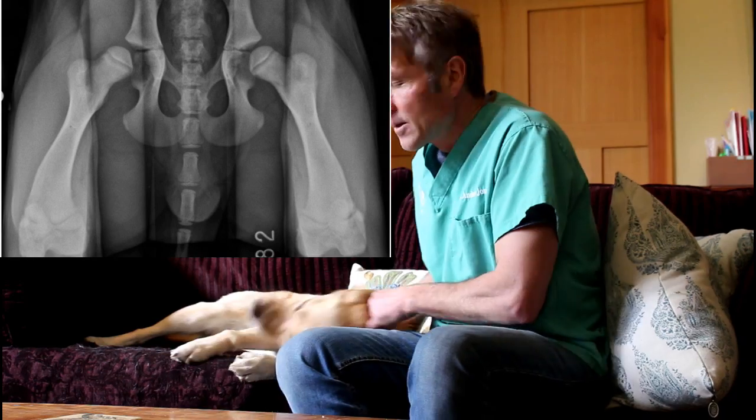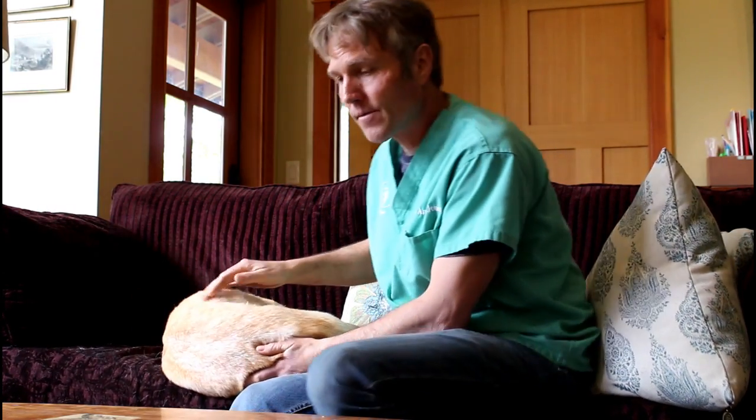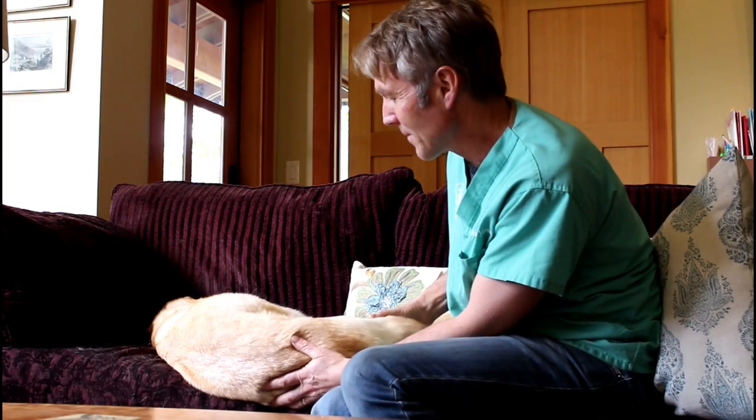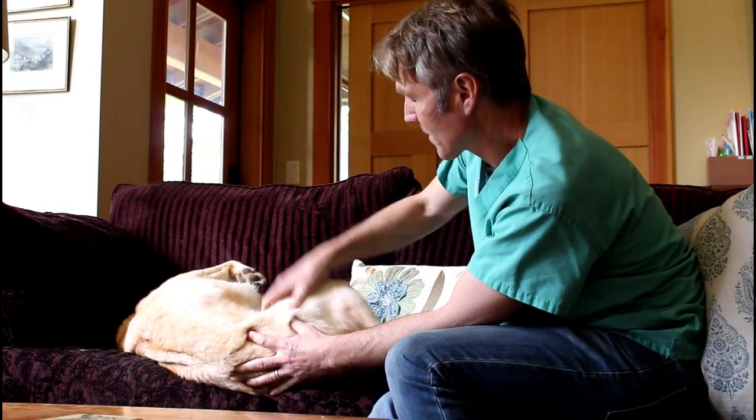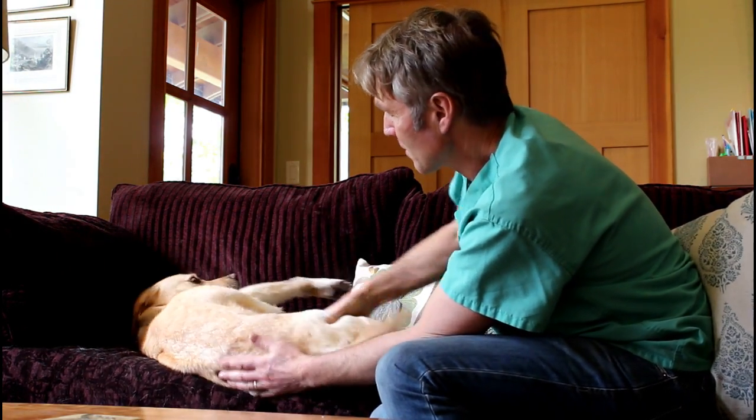If you suspect your dog has hip dysplasia, first get them examined and x-rayed — that's essentially the gold standard. We take an x-ray, look at the joint, and evaluate its state. Here's an x-ray in the corner of the video showing normal hip joints, and the next one shows a dog that has hip dysplasia.